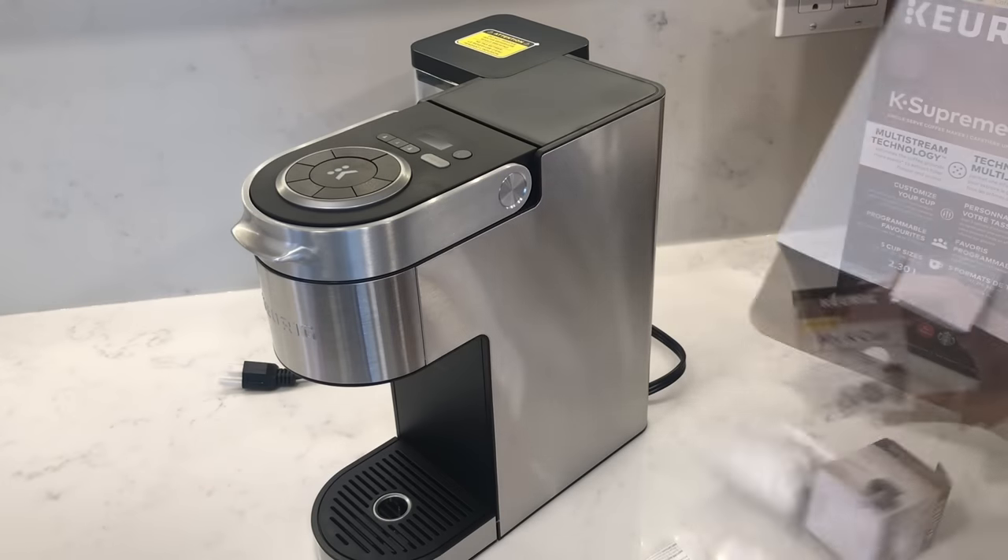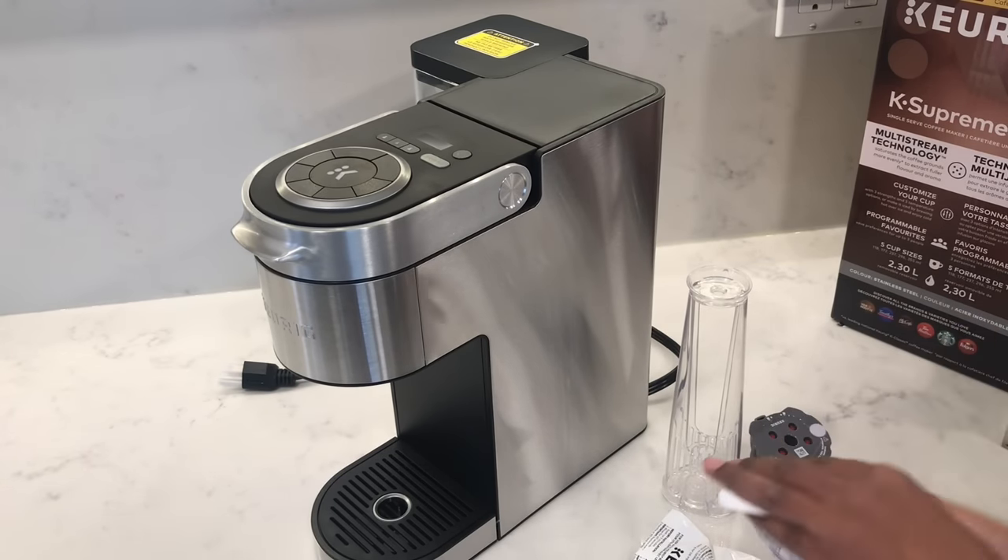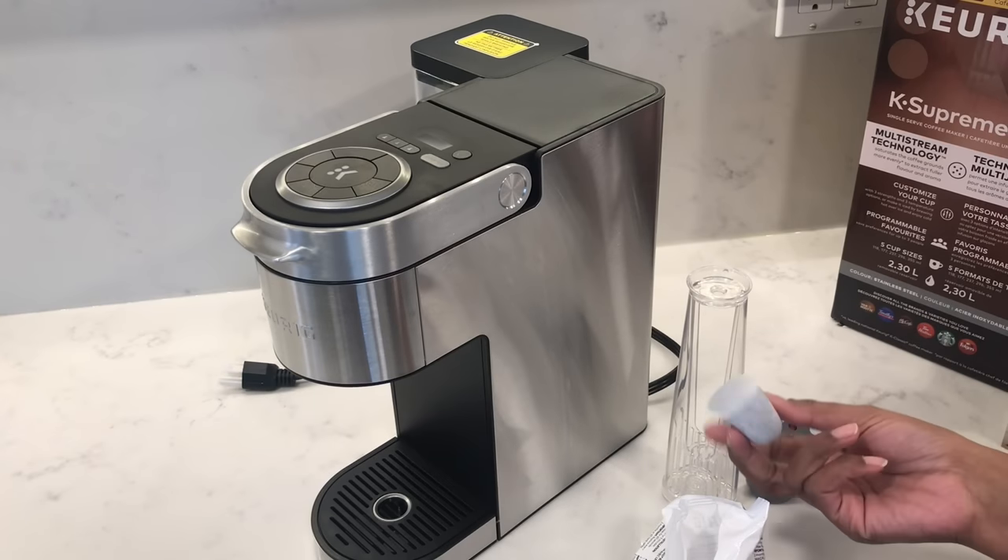My package came with a My K-Cup reusable filter and also a water filter starter kit. If you don't have any of these you can buy these separately. I'll leave links in my description below.